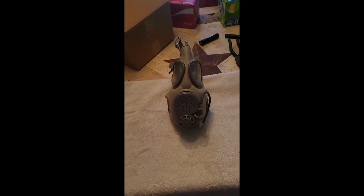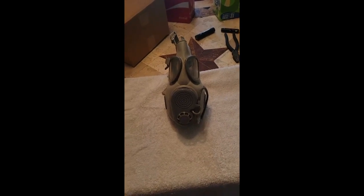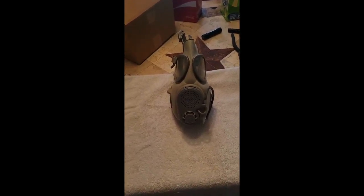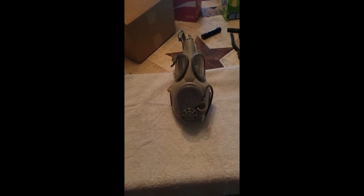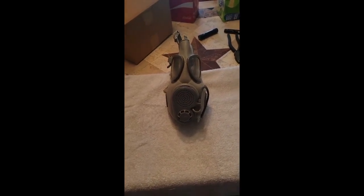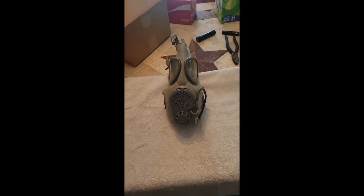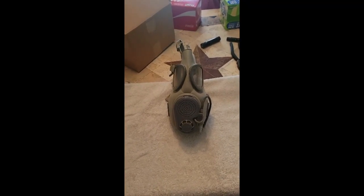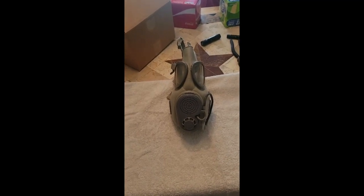The cheek filters are a bitch to get in. I hear the American M17 is similar — I need to get one. I don't have one; I have an M9, an M9A1, MCUs, and an M40, but not an M17. I got this Czech one because it was very cheap — essentially $8 at a garage sale — and it had the whole kit with it. It's missing one oral nasal valve, which is unfortunate, but I would never use this mask for real anyway.